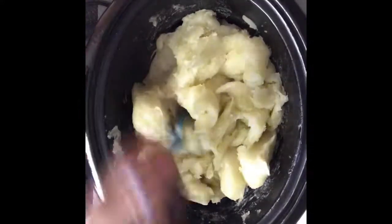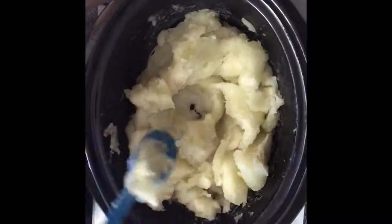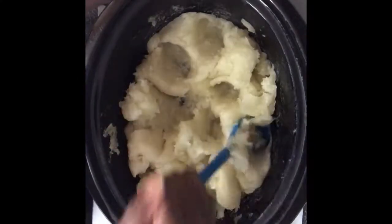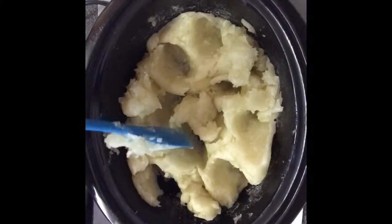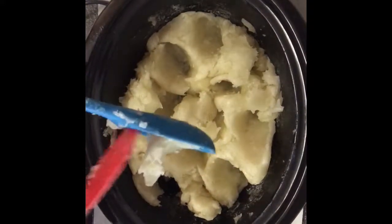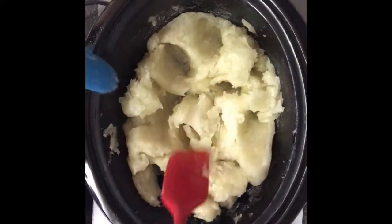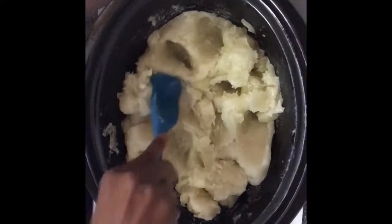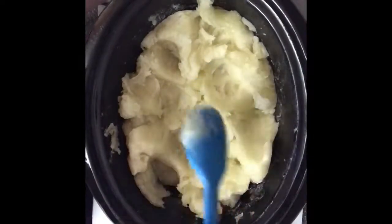We still have a little way to go for it to get where I need it to be. This is the second 30-minute check — remember, you want to give yourself about three or four hours to make liquid soap, and you want to come back and check it every 30 minutes until it gets to a clear honey consistency.